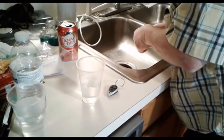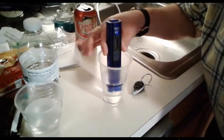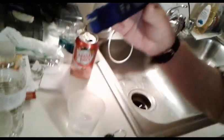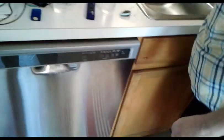This water's no good to drink from Sam's Club. Let's get the TDS on it. It's 202. The other water I want to test is the water that comes out of your filter, so I'll try that.